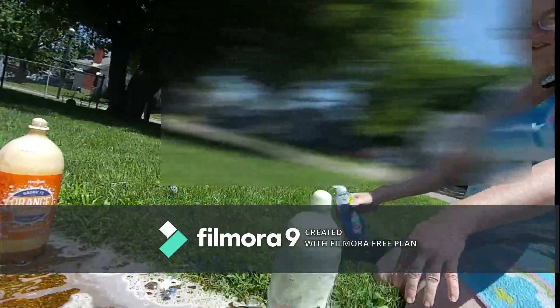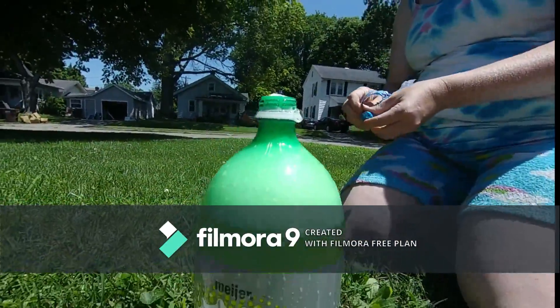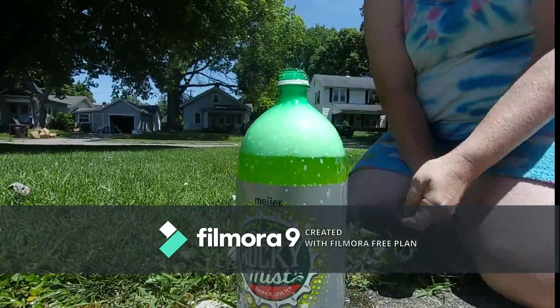Why are you pouring it, mom? Oh my gosh! Look at that guys, look how it's floating on that! Here, give me the other one.